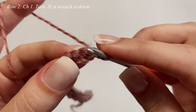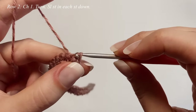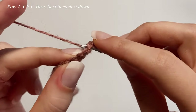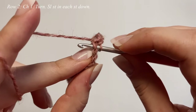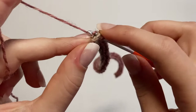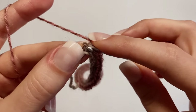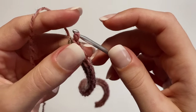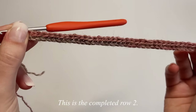In each stitch, make one slip stitch. Insert into the next stitch, slip stitch, continue all the way down row two with just one slip stitch in every single stitch, including the very last stitch. This entire row is just one row of slip stitches.